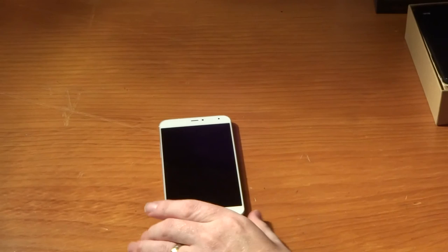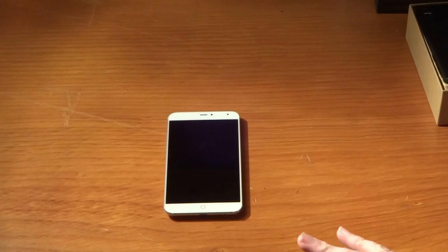That is a very quick unboxing of the Meizu MX4 Ubuntu Touch Edition, and there will be a full review going up on coolsmartphone.com in the next couple of weeks. If you've got any questions please feel free to put them in the comments below, and I'd really like it if you could subscribe. Feel free to check out coolsmartphone.com for loads of content, and there is also a really cool weekly podcast where we discuss all things tech. Thanks very much and goodbye.